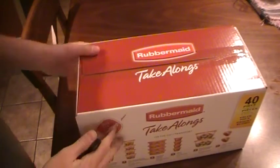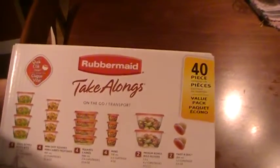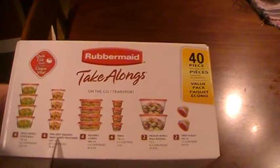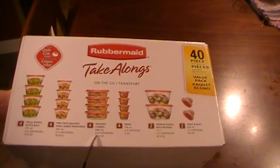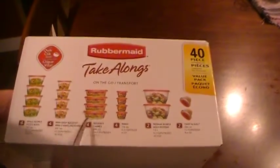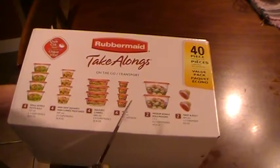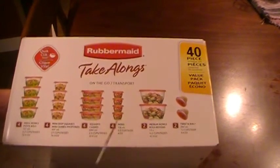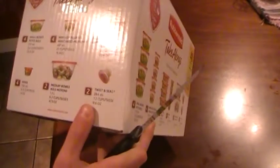I'm going to show you on the side. It has 40 pieces — 4 small bowls at 25.6 ounces, 4 mini deep squares at 16.9 ounces, 4 squares at 22.6 ounces, 4 mini at 4 ounces, 2 medium bowls at 47.3 ounces, and 2 twisting seals at 9.6 ounces.